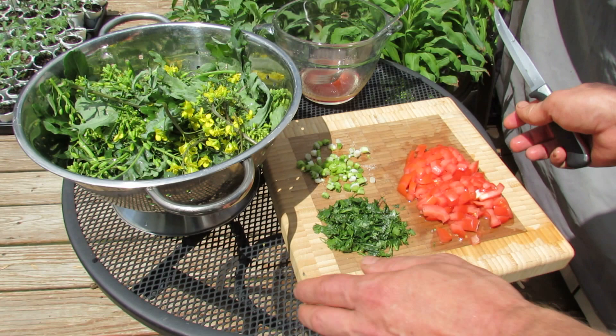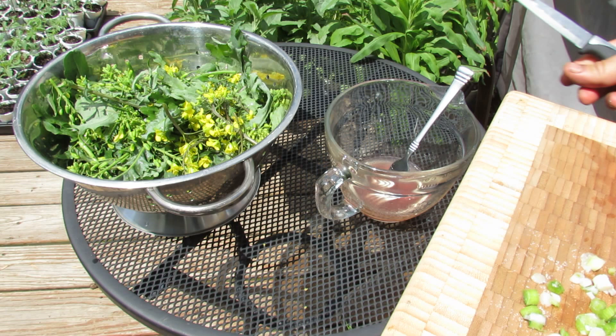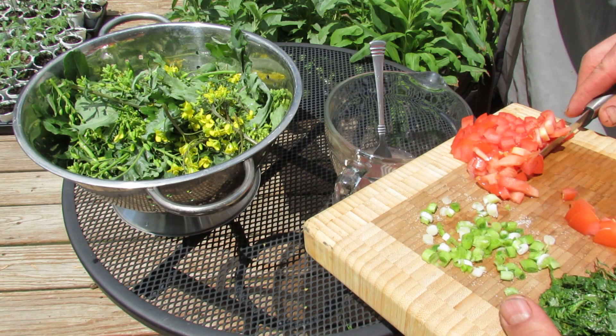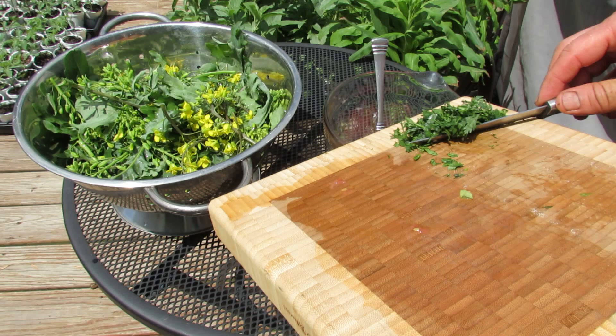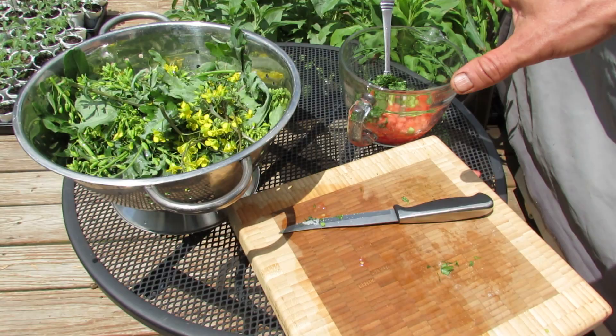I wish these were tomatoes from the garden, however it's not that time of year yet. The dressing is just olive oil and vinegar. You can really put as much as you want in there, but it's about two-thirds olive oil to one-third vinegar. Just put everything in there — it's a basic dressing that I use all the time, and you can always just add in whatever ingredients are fresh from the garden.